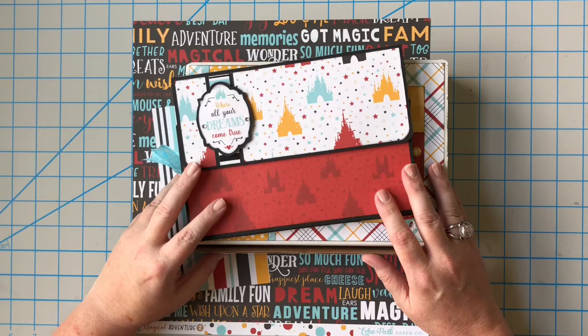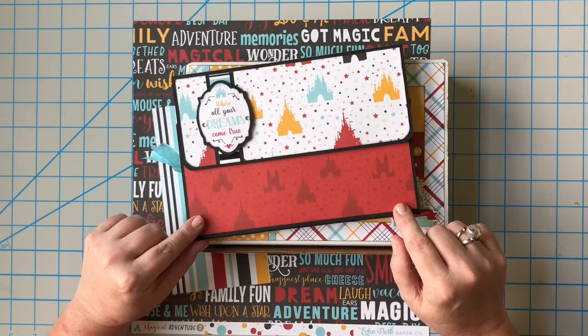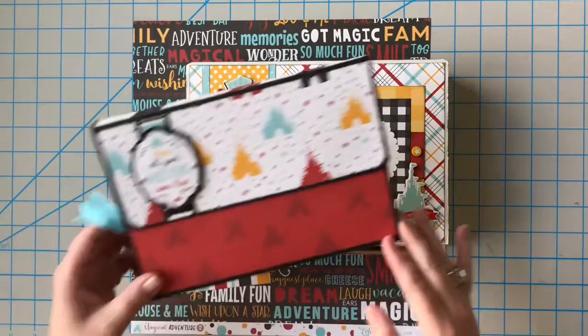Hey guys, it's Lisa back with another video for Lisa Wise Designs. Today we're going to continue in our magical wallet series and we're going to be continuing the matting process. We should finish up the matting on the wallet today, and then tomorrow we should start working on this really cute box that it goes inside.